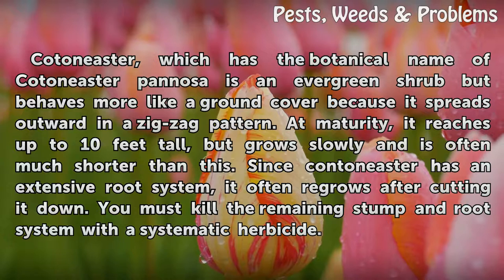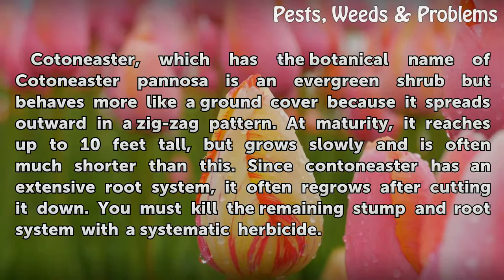Since Cotoneaster has an extensive root system, it often regrows after cutting it down. You must kill the remaining stump and root system with a systematic herbicide.